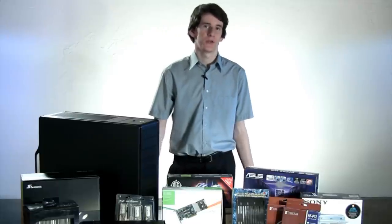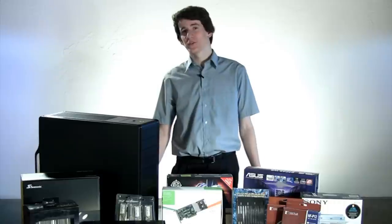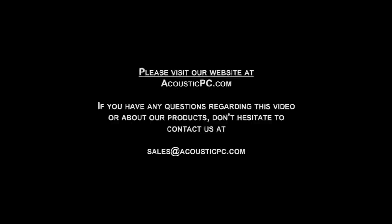Now that we've looked at all the components we're going to use for our next system, we're about ready to start to build the computer. Stay tuned for part 2 of this video, where we'll turn all of these parts into one quiet ass-kicking machine. We'll see you next time.